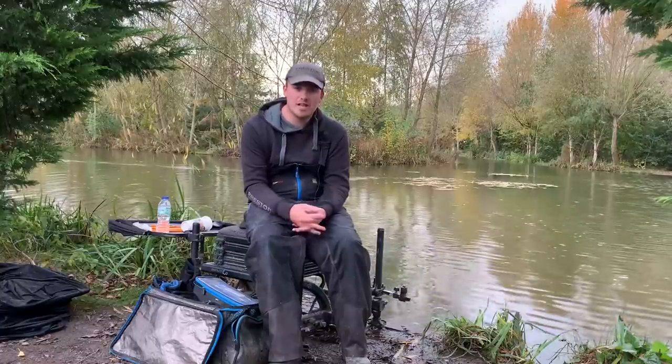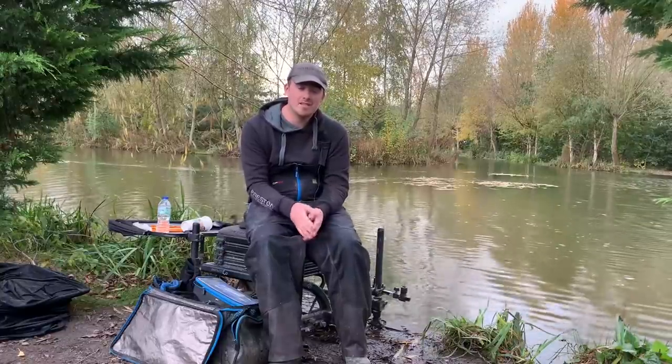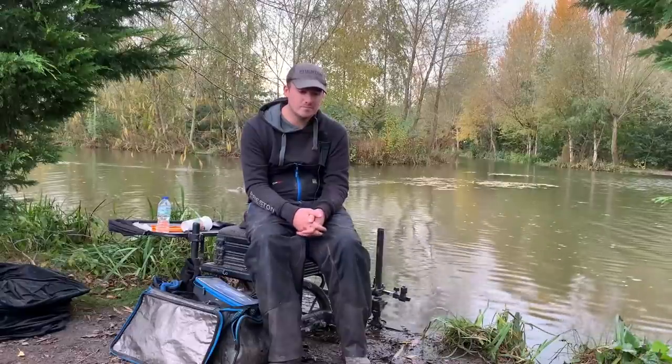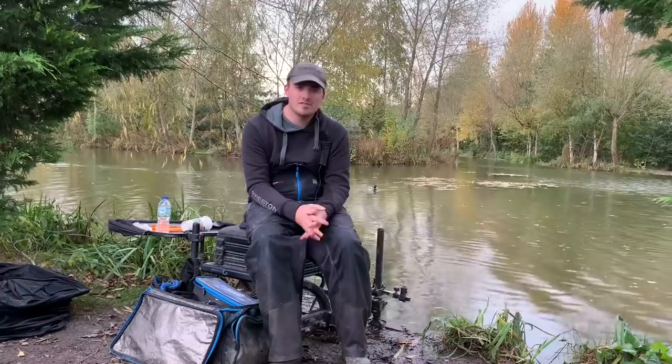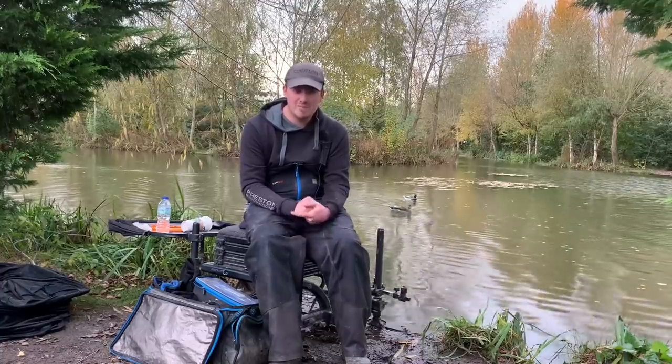Welcome everyone. Today I'm just going to have a catch-up of last weekend that I spent in Gold Valley Lakes. I had a great weekend, caught loads of fish on the open matches on Saturday and Sunday, so what I'm going to do is run you through both of them now.